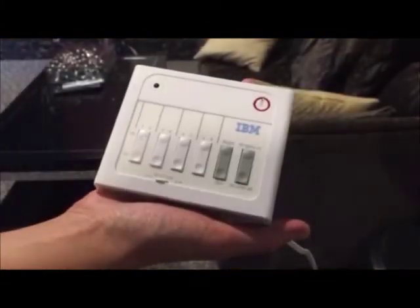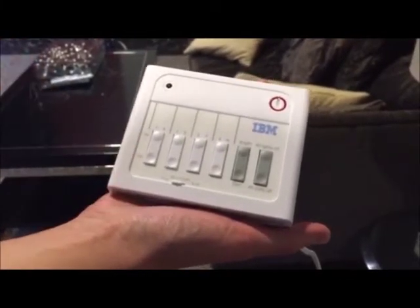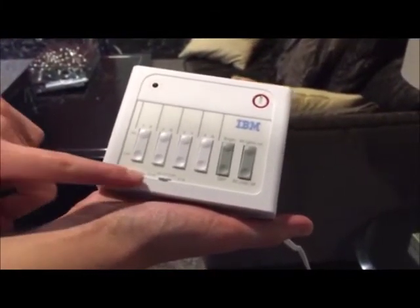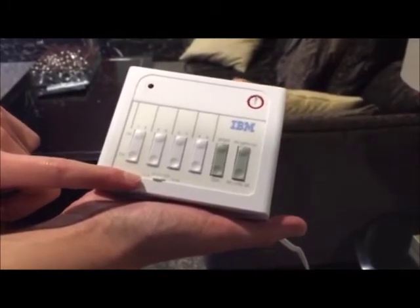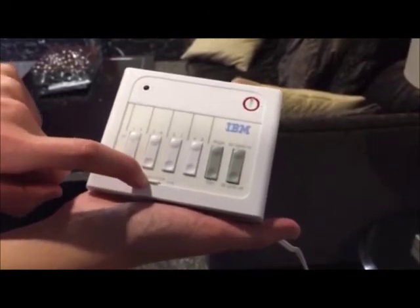The controller has numbered controls 1 through 8 with on and off buttons. If you have appliances set up on 1 through 4, make sure the selector is pushed to the left. If you have appliances set up on 5 through 8, make sure the selector is pushed to the right.